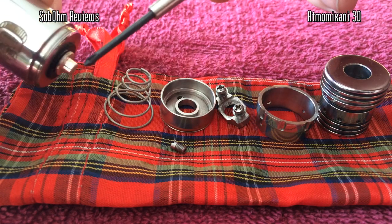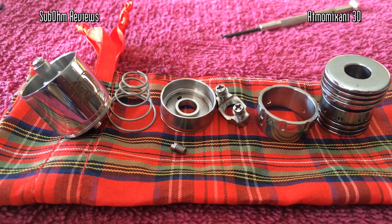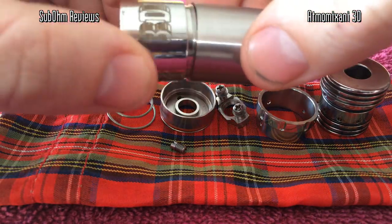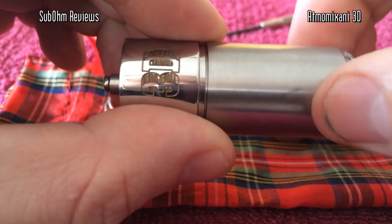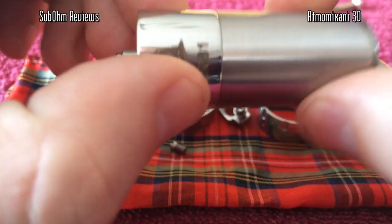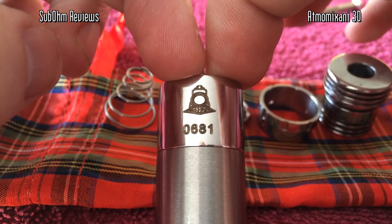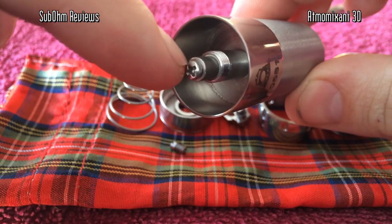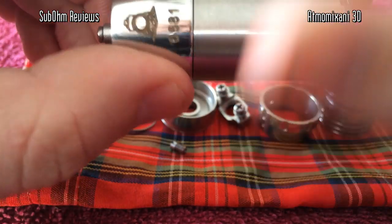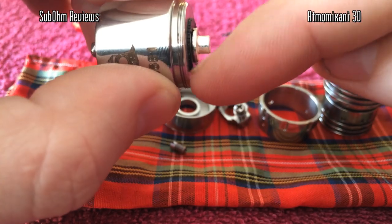Here's the base. This has a hybrid connection — mine is currently for the Nemesis. You can get this for the Nemesis and the 69 by Atmo Mechani. Here's my 18650 tube so you can see how it goes on there. The threads are just beautiful. The base also has the serial number — this one is number 681. You can see the positive post comes all the way through. There's a little O-ring in the bottom there, and there's Delrin at the bottom to separate the positive post from the outer casing.